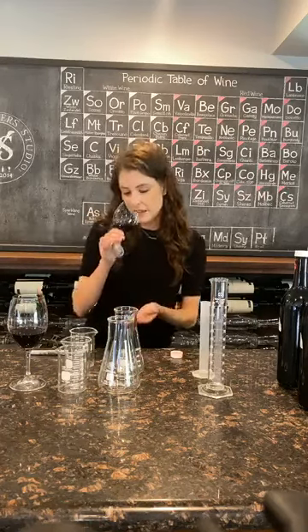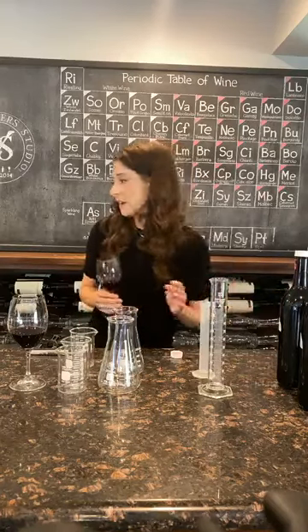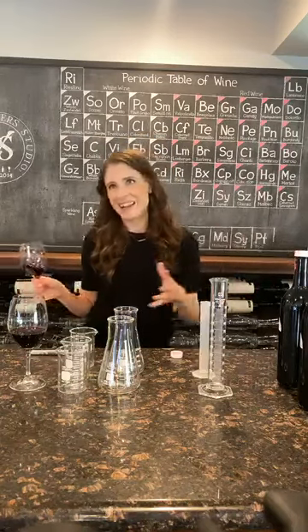So I'll taste the 2019 base. And I realize now I don't have a spit bucket. Usually we spit when we're blending because we're often tasting many wines at a time.